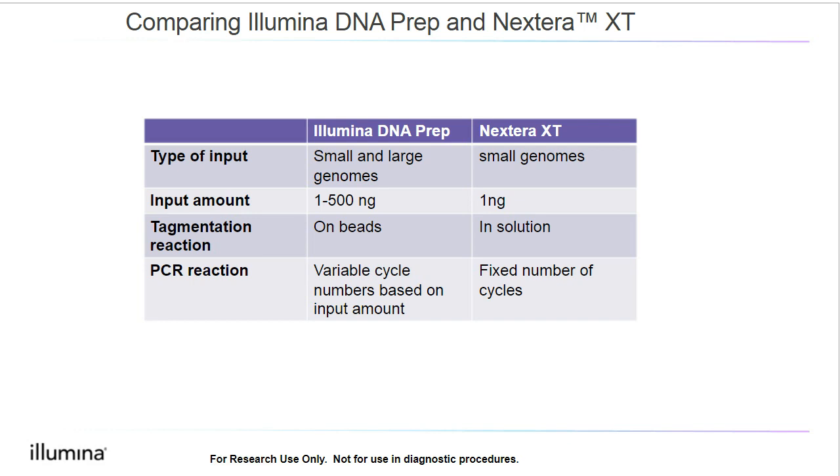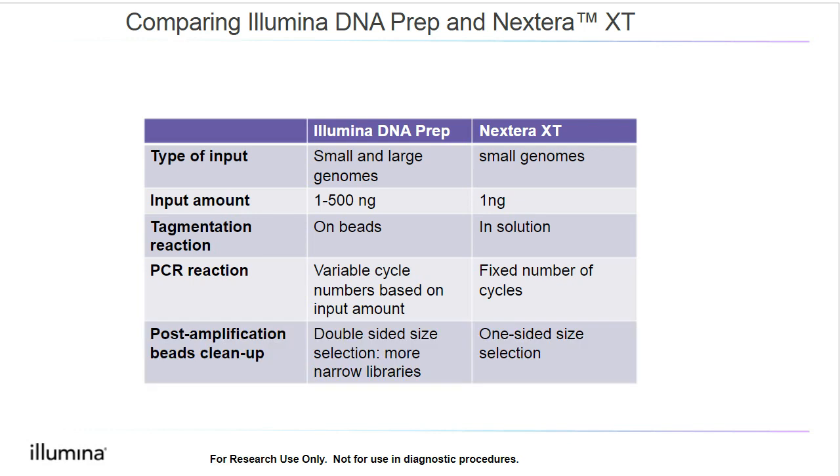The final difference in the protocol is with the post-amplification bead cleanup step. Illumina DNA Prep uses a double-sided size selection, which results in a more narrow library size distribution. Nextera XT, on the other hand, uses one-sided size selection, and consequently, Nextera XT libraries are broader in terms of fragment distribution. You also have to keep in mind that the narrower size distribution of Illumina DNA Prep makes it easier to optimize loading concentration for sequencing.